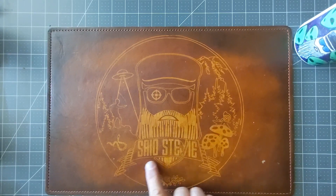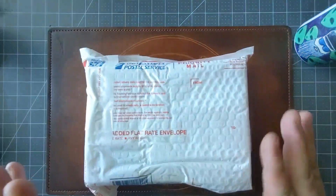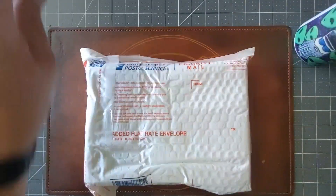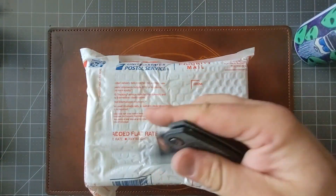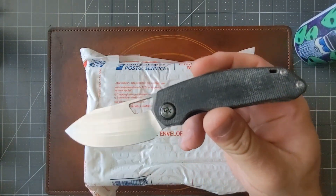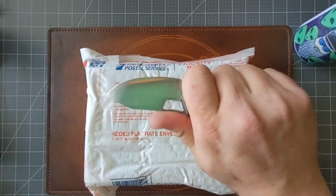Salutations friends, Stevie here. Got some more knives in from Blade Ops, so let's check them out. First, wrapping up the unboxing — the knife is going to be the Devo Knives Growler, finishing up my time with this one.